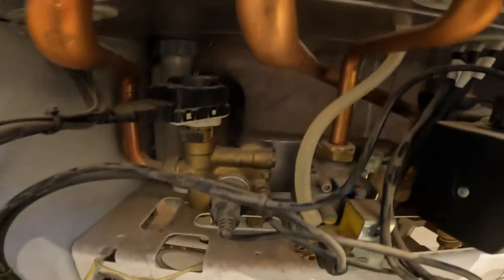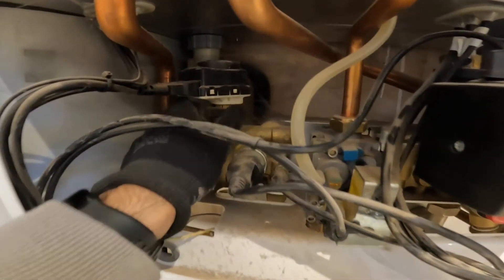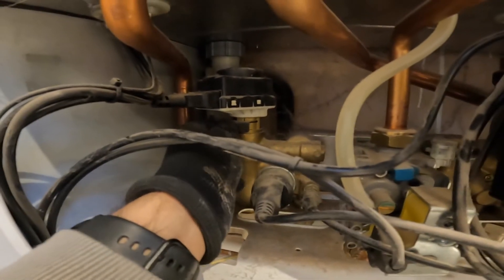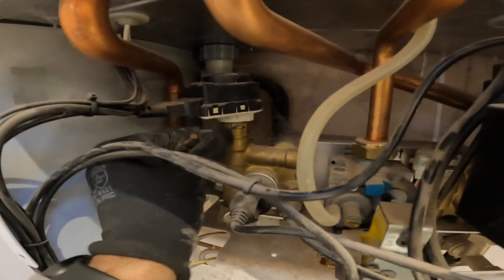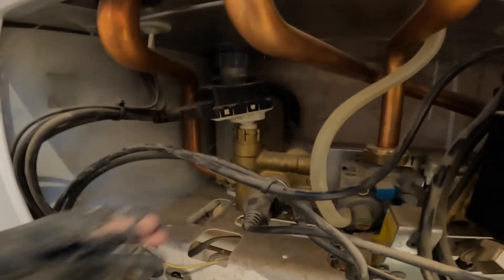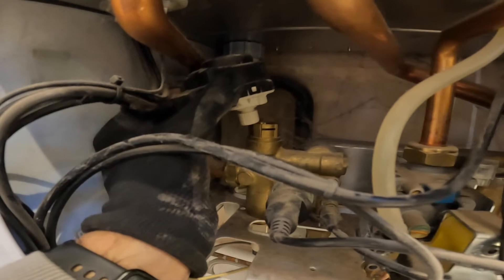Before we take the heat exchanger off, you can see that silver plate — we need to make room to take it out. What you do is take the motor off the diverter valve: pull this clip, and the motor comes off the top. Put that to the side — it just frees up the space to get your hand around and pick the plate up.